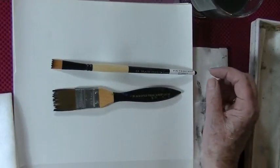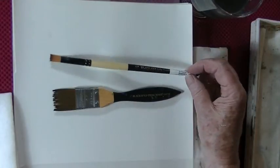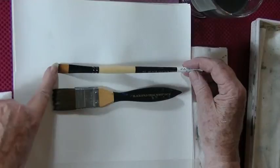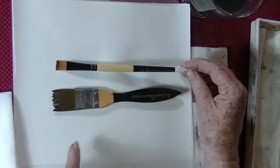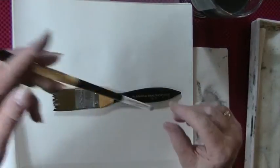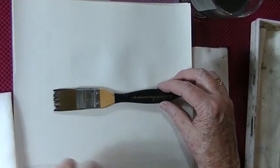I'm Glenys Moore and I'm going to show you how to use the Wave brushes. This is the smaller one that I use for most of my paintings, and you see they have the serrated edge, and that's all you're going to load with paint when you're using these. This one here is a number 12, and this one here is the 1 inch.